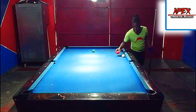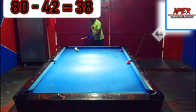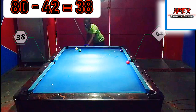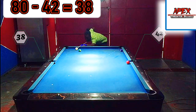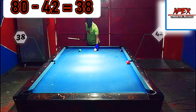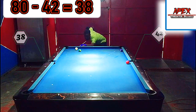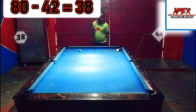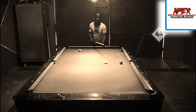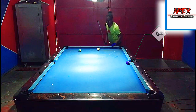Nicely done! You're going to find yourself making this ball a lot with this system. Now let's go all the way over to 80. If we take 42 away from 80, we get 38 — so 38 is just above the bottom half of the side pocket facing here. That was close; let me try that one more time with a bit more left spin. Nicely done! I'll admit that was my third attempt making that shot, but with this system you're going to find yourself making it a lot.